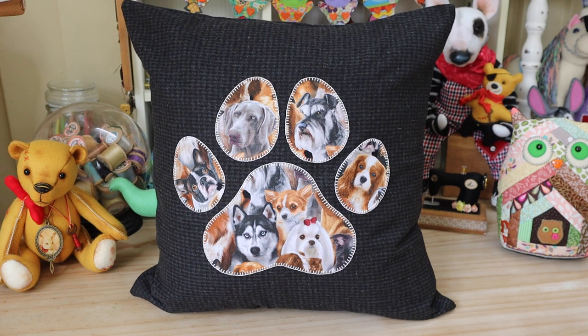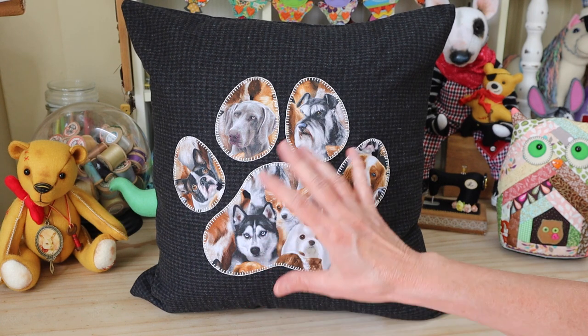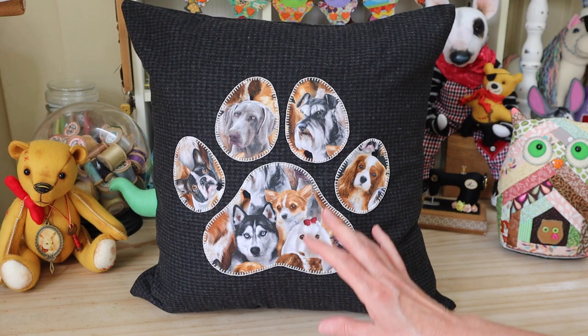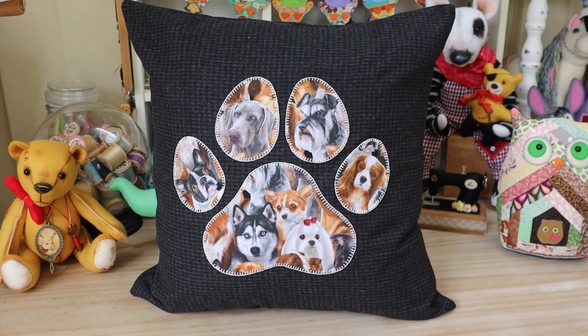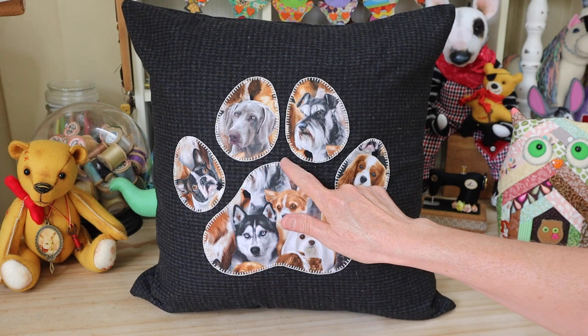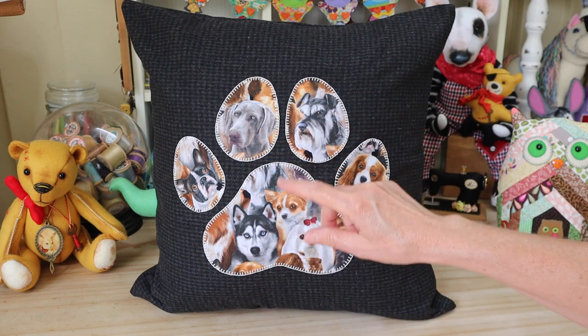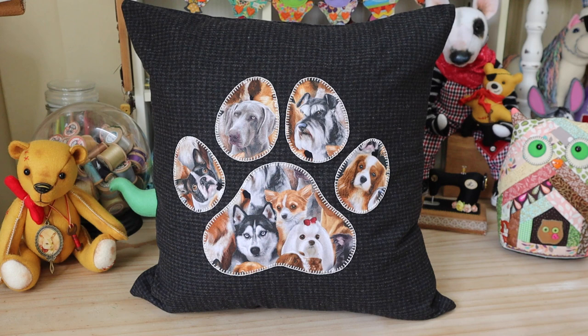There we go - we have our finished little cushion cover! You can see just how effective that is and it looks like you've put a whole lot more work into it than you really have. It's just a great little design and fantastic for craft markets - feel free to make them for craft markets and sell them online. If you need to make them quickly, remember that little machine zigzag or satin stitch all around and you will be able to whip these up in no time.